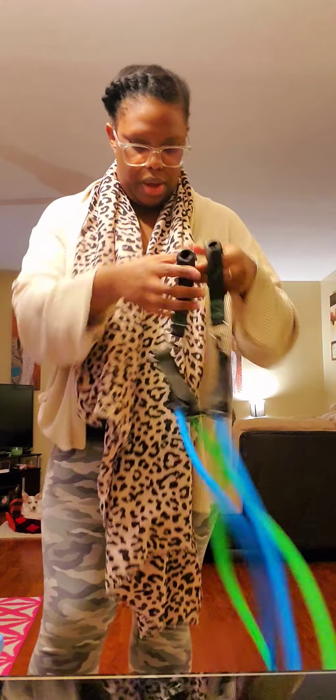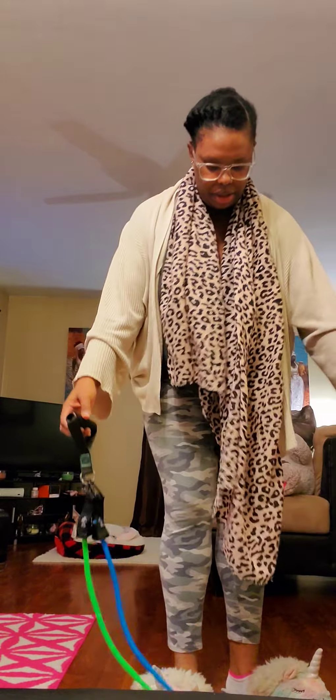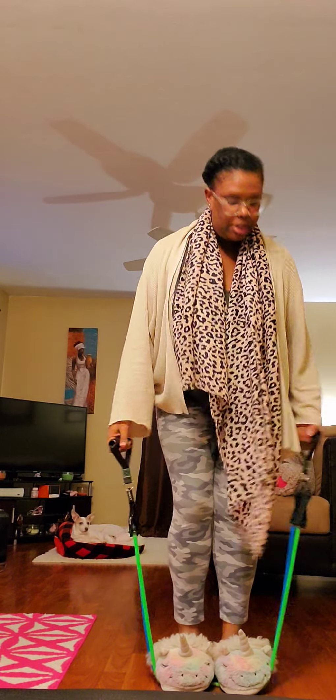Don't pay attention to my in-house clothes, I'm bumming it today. I just want to see if this feels like 70 pounds. I'm gonna step on it — let me go back a little further. Oh my goodness, yeah, that definitely feels a lot different from the one I used to have. Oh, I feel that!